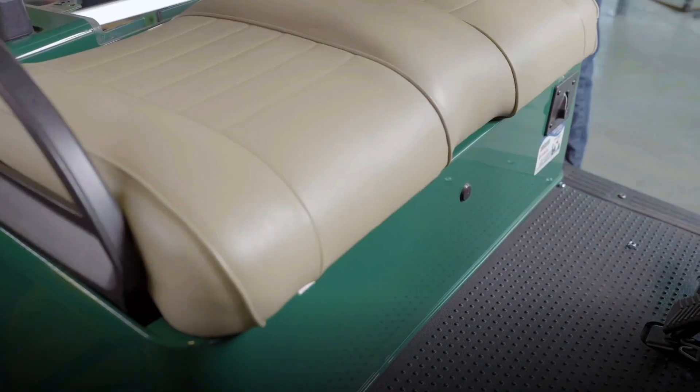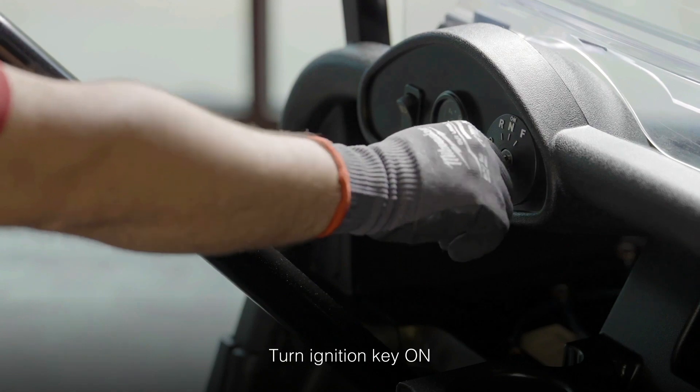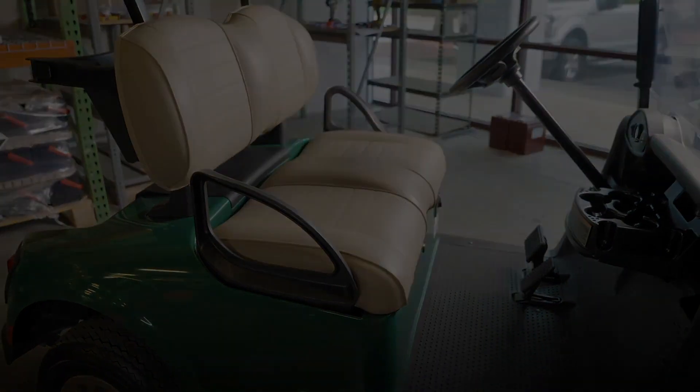Put the seat back on the hinges, place your foot on the brake, and turn the ignition key to the on position. That's all there is to it. Your trusted Trojan lithium-ion batteries are ready to give you the ultimate golf car performance you've been waiting for.